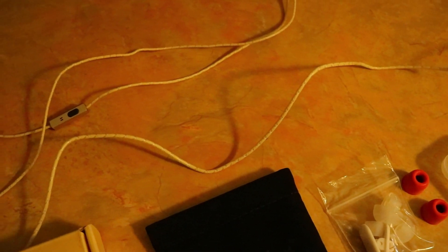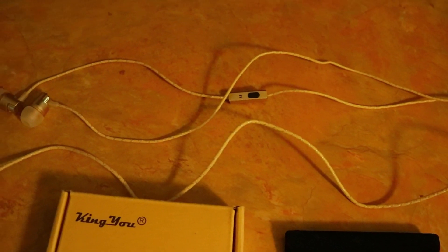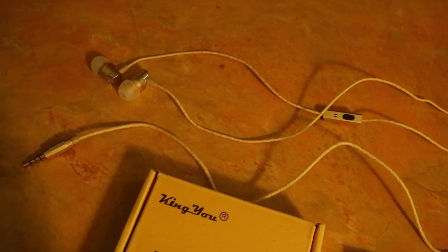The quality is really good — the bass and the overall quality are solid. The cable feels durable, so you're not afraid you're going to break it. It also has a mic and a button to play, pause, skip, and re-listen to music. The first button press is to play and pause.